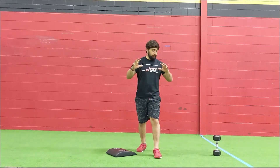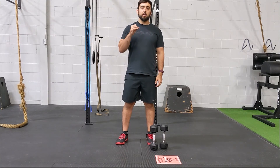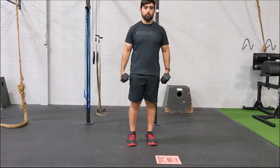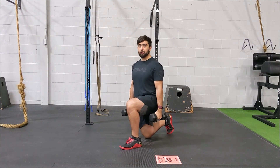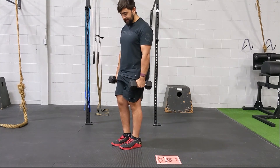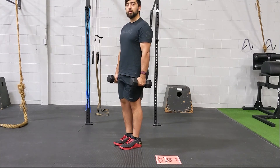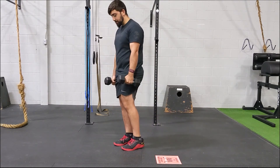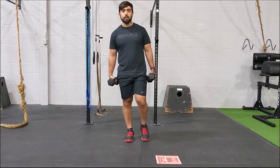You can also do strict handstand push-ups against the wall — same things apply: elbows in, head in front of the hands, nice tight body position. For the afterburner, we have three sets of alternating reverse lunges with a single-legged deadlift at the end, using two weights in a farmer's carry position. Do the reverse lunge — shin vertical, chest tall — stand up, then on the same leg do the single-legged deadlift. That's one complex. Do 10 on one side, then 10 on the other. Really focus on hamstring and quad activation.